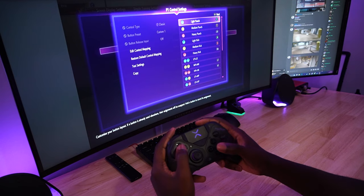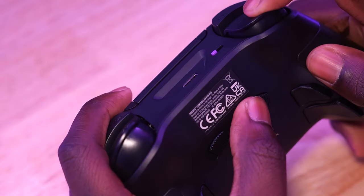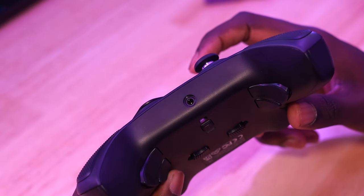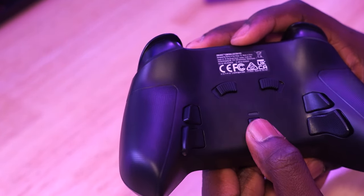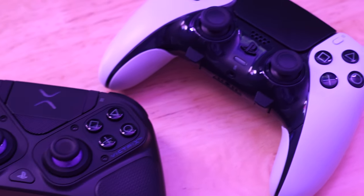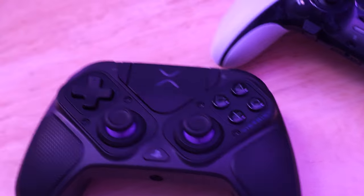The Pro BFG has all the features you would expect in a pro controller: four mappable buttons in the back, hair triggers with five different stops, a 3.5mm headphone jack, three user configuration profiles, and a 20-hour battery life.